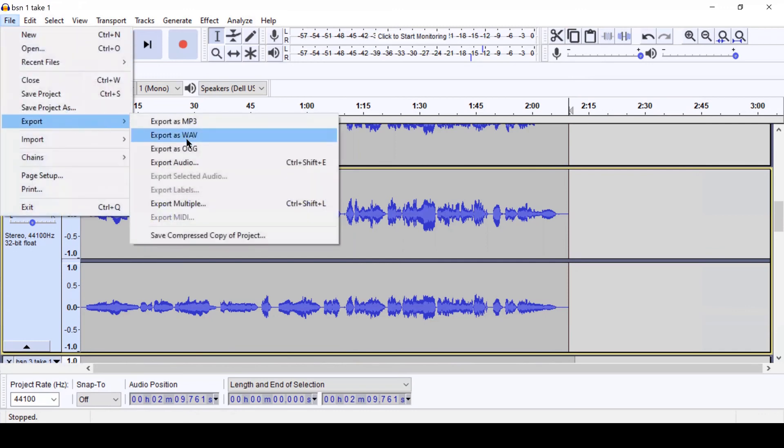Now you can export your file. I recommend exporting as a WAV because it's higher quality than MP3. If this is for a video project, the last step is to line your audio track with each video you recorded. Popular free video editing software includes DaVinci Resolve, and if you have a Mac, iMovie is also great. There are already many tutorials on YouTube for those programs, so I'll leave it here. If you found this tutorial helpful, please let me know in the comments — I'll try to respond to questions as well. Good luck with your next multi-track recording project!